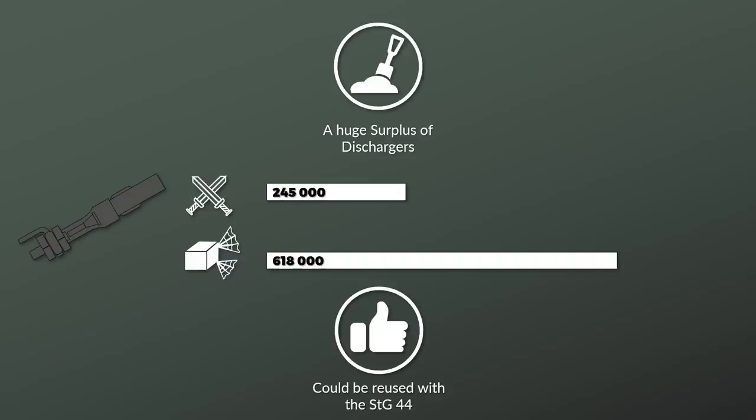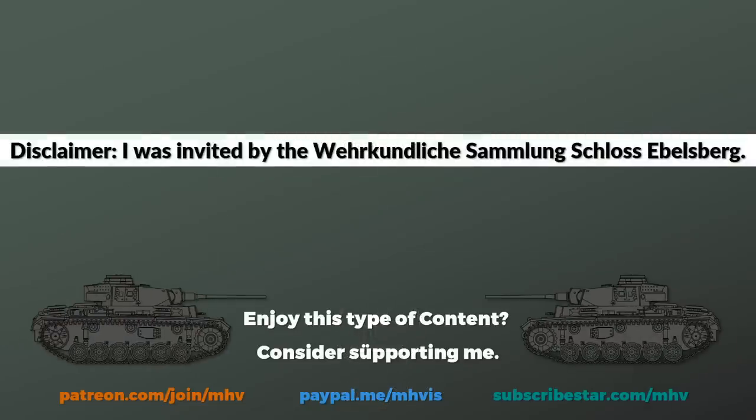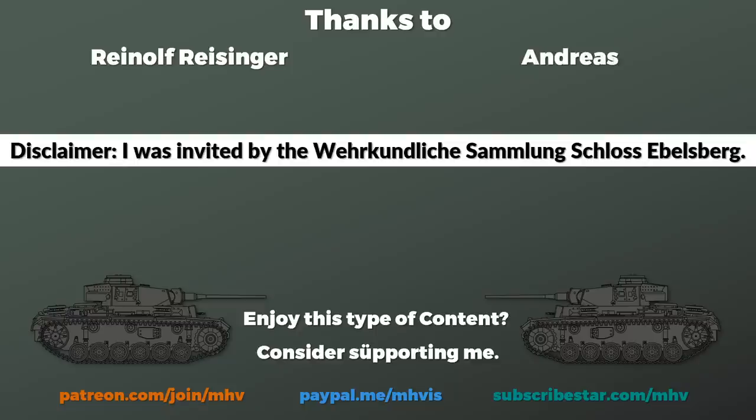I hope you learned something new about the rifle grenades and especially the Schießbecher. Big thank you to Reinolf Reisinger of the Wehrkundliche Sammlung Schloss Ebelsberg and Andreas for providing access and information on the equipment, thanks to Philip for answering various small arms questions, and special thanks to Andrew for improvement on the script. Sources are listed in the description — thank you for watching and see you next time.